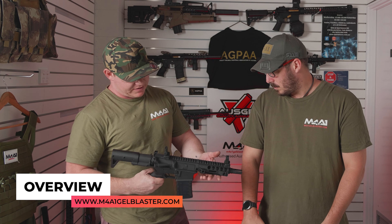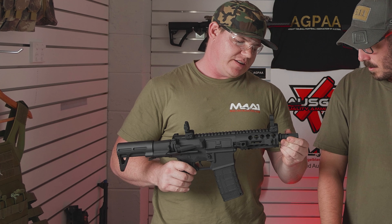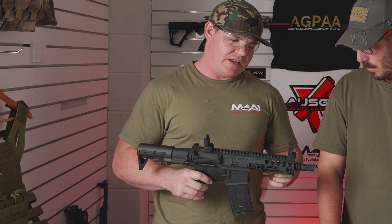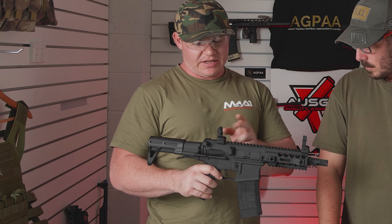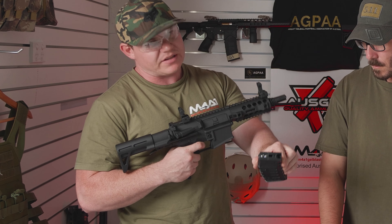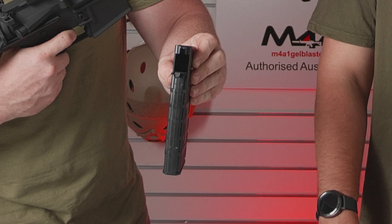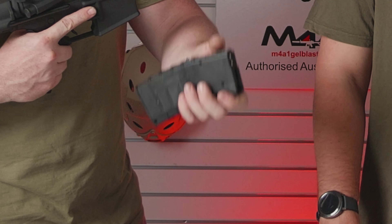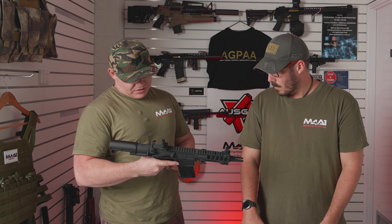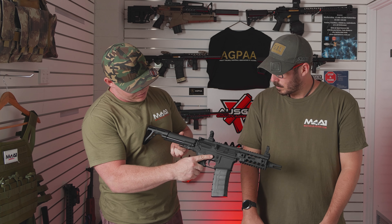Let's jump into the overview of this new blaster from Wells, the new CQB. Starting at the front end, we've got a nylon muzzle or flash hider, a nylon fish bone that's about five inches long, nylon iron sights on the top front and rear, and a nylon receiver. This one is running the plastic-style P-Mag - a new little magazine from Wells with the actual Wells-style terminals on the top and rear fill, just like the majority of blasters. We've also got this really funky CQB-style stock on the rear with a little lever at the back to adjust it in and out.